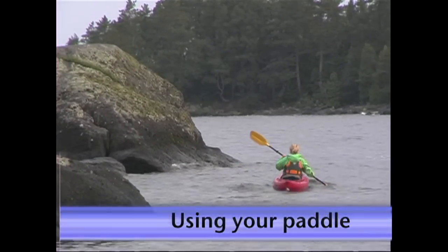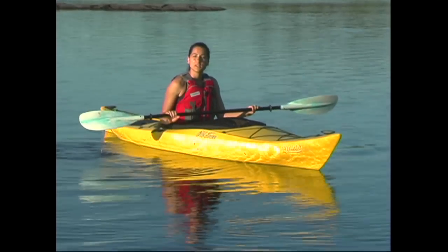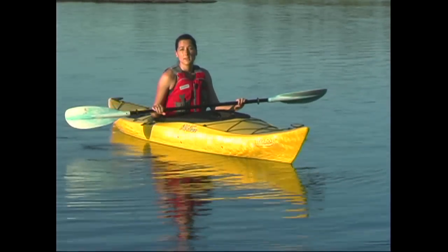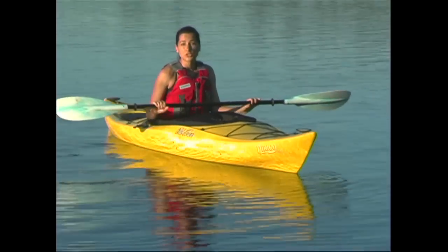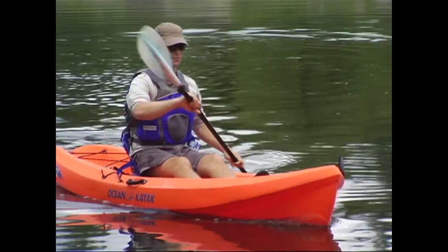We've already discussed how to choose a paddle, so now we're going to take a look at how you'll use it. If you're using a feathered paddle, you need to decide which is your control hand. In general, right-handed people will use the right hand as their control hand, and left-handed people will use their left hand. This is also referred to as the glue hand. The control hand's grip should never change, regardless of what type of stroke you're taking.